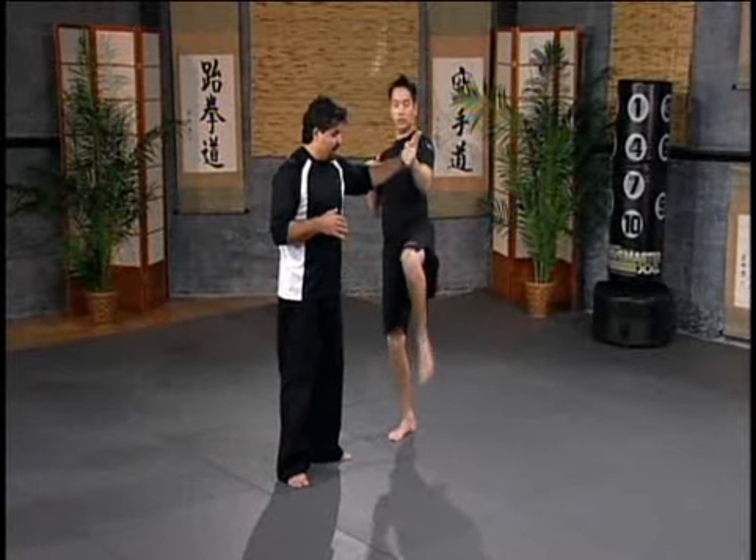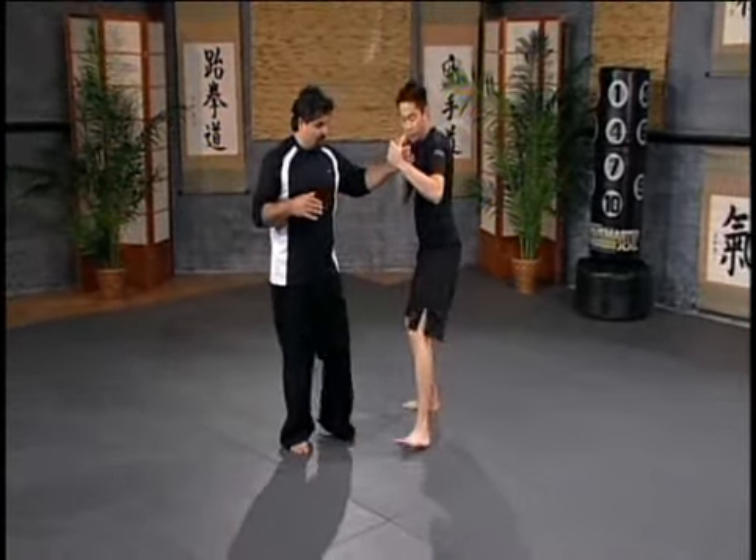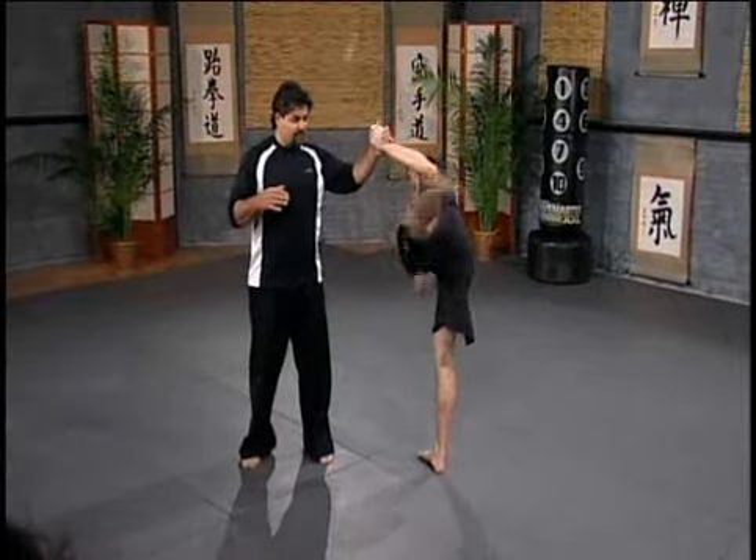So low front kick, high roundhouse, middle side kick, cross step triple — low, middle, high — cross step, hook kick, roundhouse, side kick.